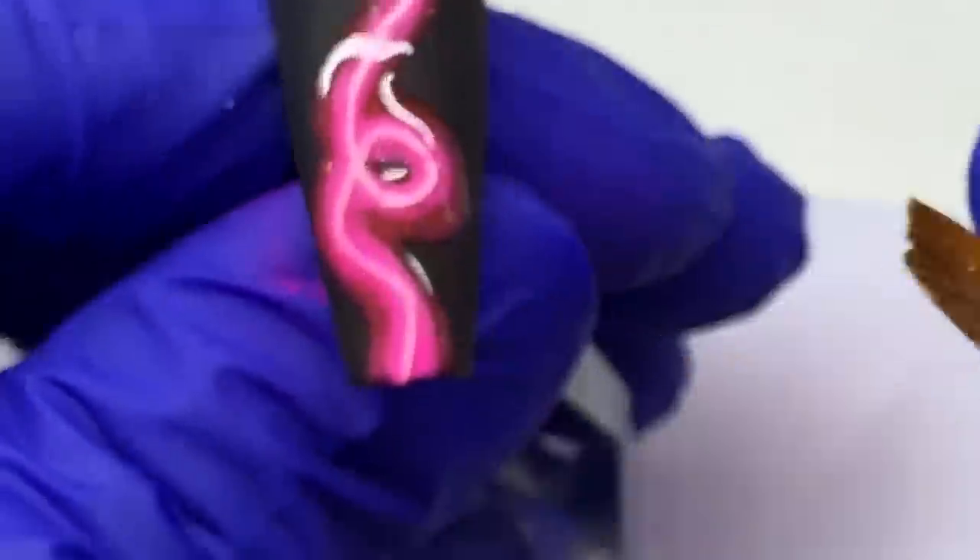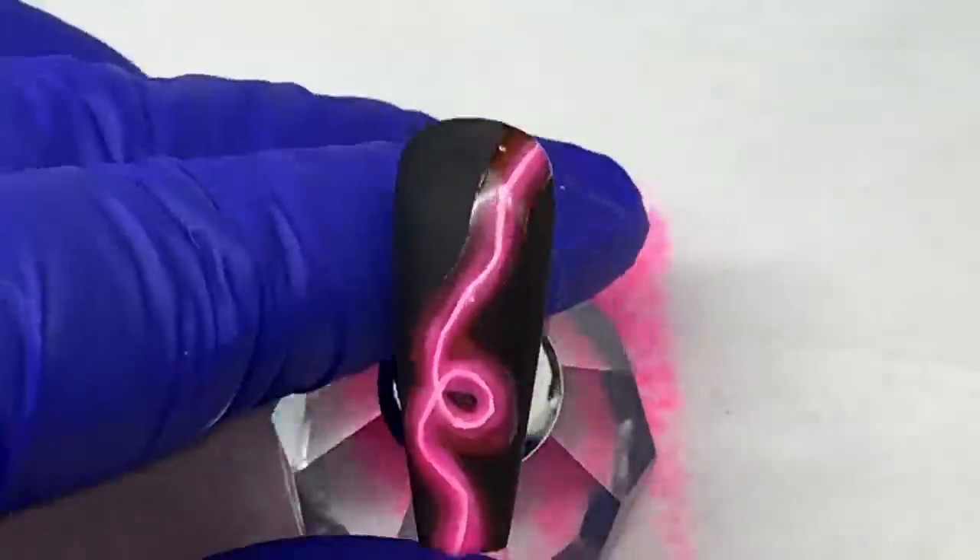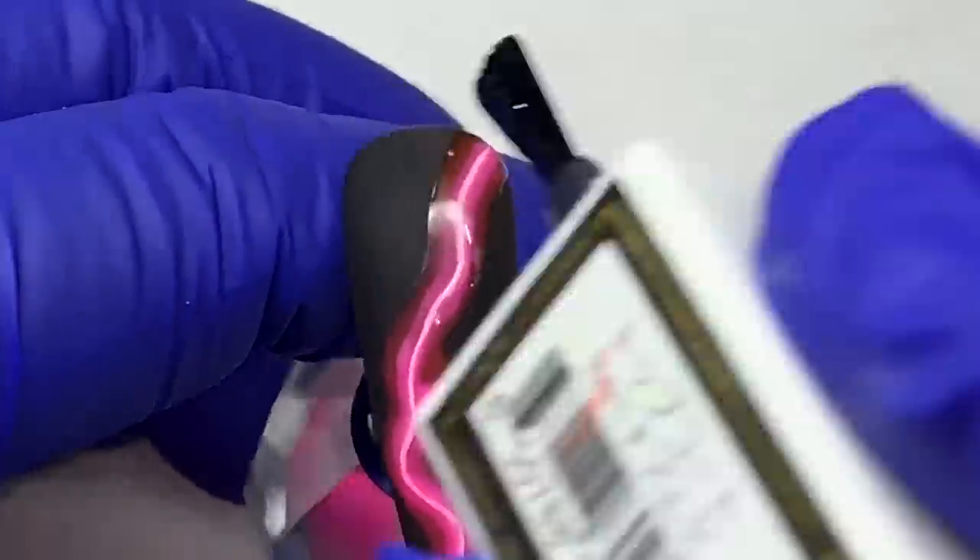We'll end up doing that — because I didn't think about doing the glow until after I finished. I was going in to take the final pictures and I was like, 'this should have glowed.'